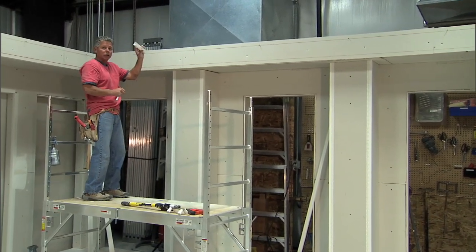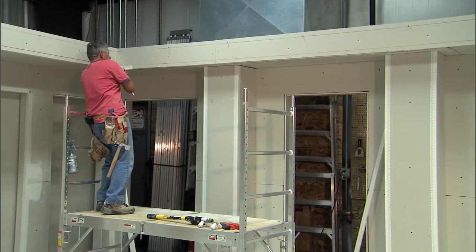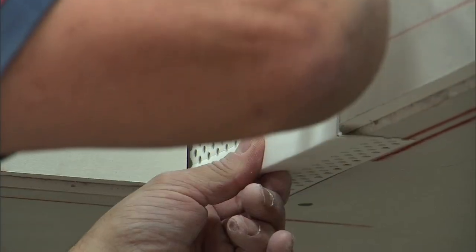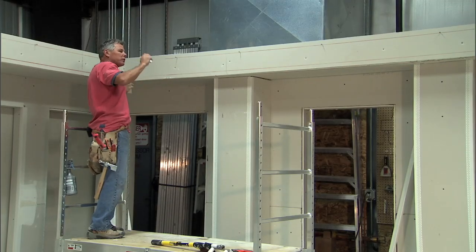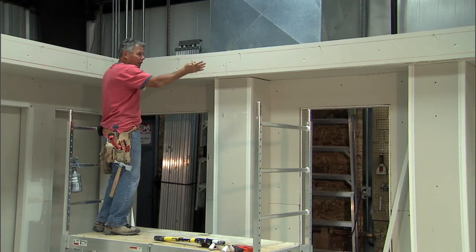I basically take a piece of the Hydro Trim, go to one corner, put it in place and get it just right — I won't shove it up too tight or pinch it out too far. I'll put a pencil mark right where the flange ends on both sides. I'll do that here and go down to the other end and do the same. Then I'll chalk a line like I did here.